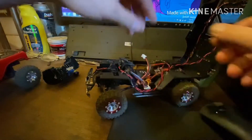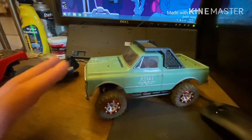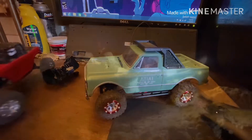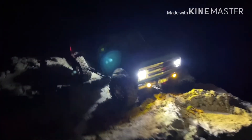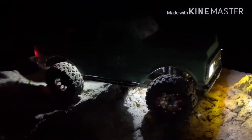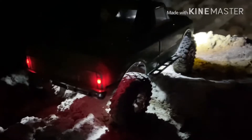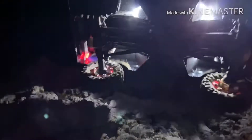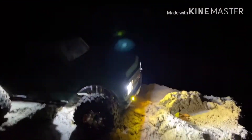I'm going to skip to night so I can show you how bright these lights are and how they look. Out here at night you can see the front lights are nice and bright, and here are the rock lights. In the back we've got tail lights, and underneath they're super bright. If we pan this way you can see just how much this lights it up out here — plenty to see.